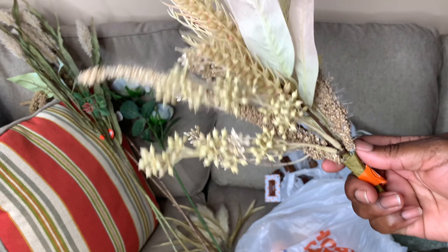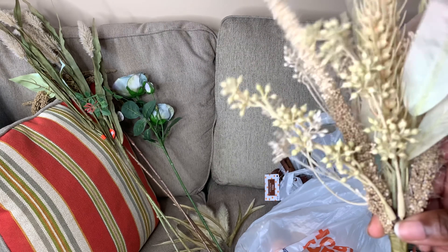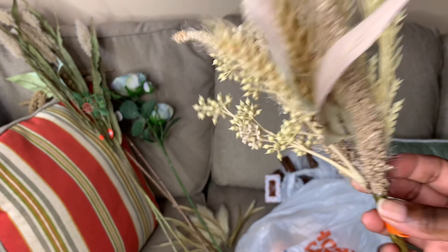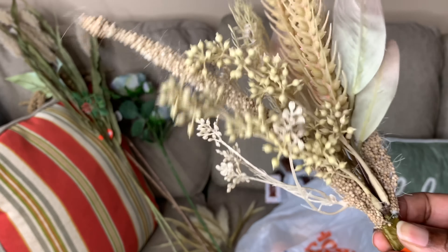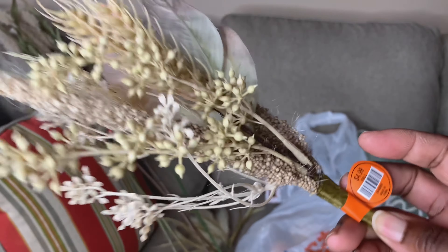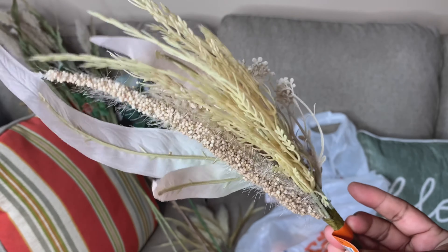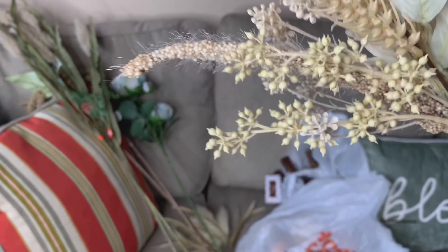The next pick is this one here — I saw someone feature it in their video and thought it was nice. It's really full. With picks like this, you can use them just as they come, or you can take them apart and use them as fillers in other decor designs. I really like picks like this because they are very versatile when it comes to decorating. This one was $4.99 with a lot of detail.